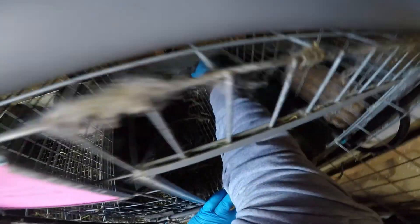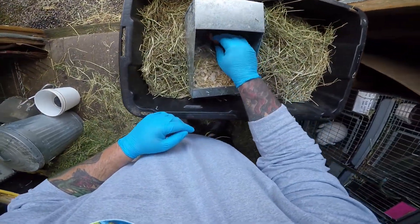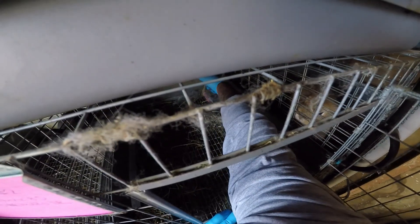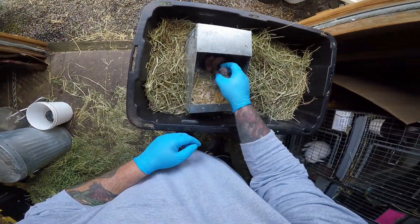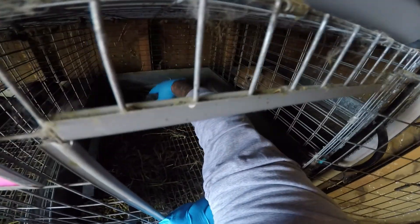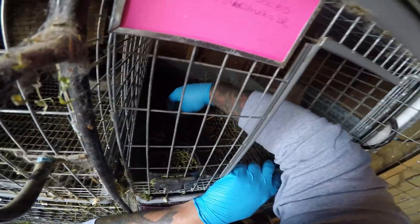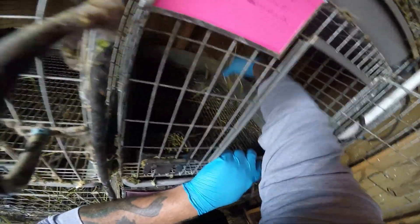Now let's start to fish these little ones out. One, two — and they're warm, so that's good. One, two, three, four — that's it, that's four, that's all she's got. That's actually a lot for a Netherland Dwarf.